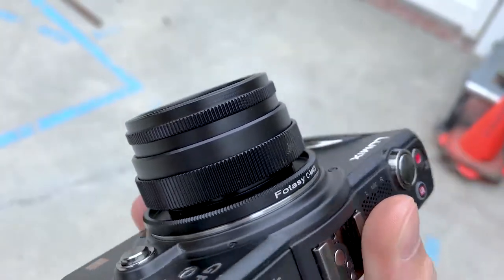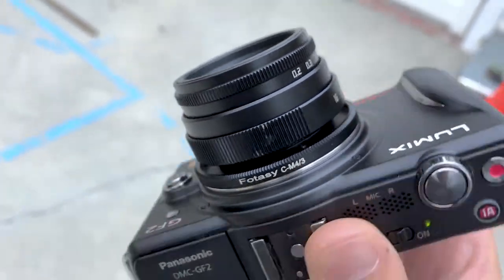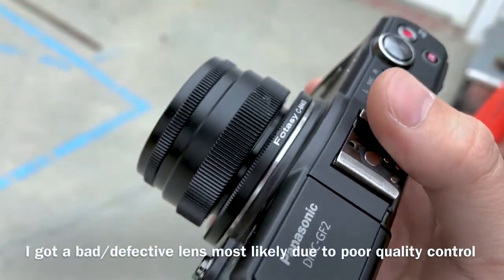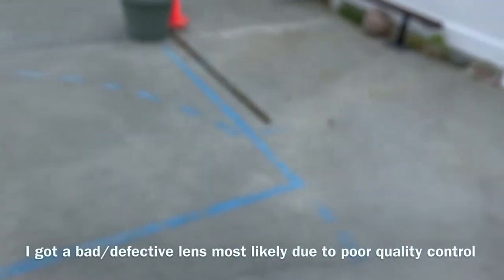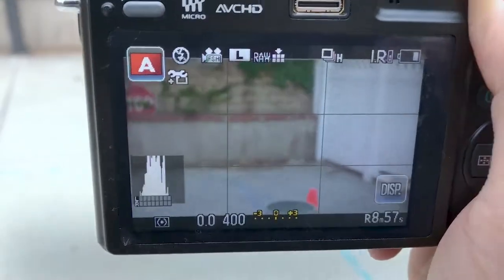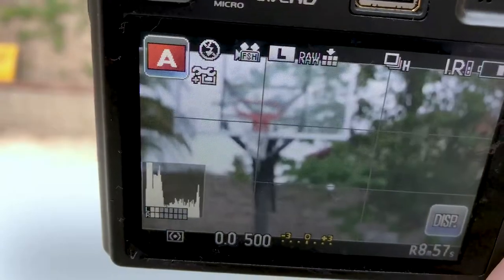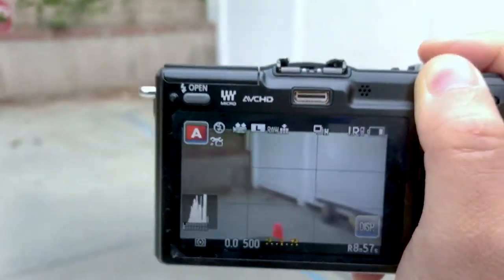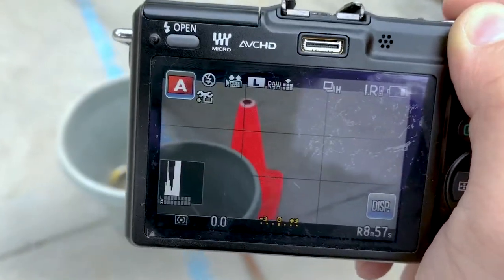This is a 25 millimeter f/1.8 lens purchased on eBay for $25. I noticed a problem with the focusing distance to infinity — I'll show you an example right now. It's set to infinity and if you look closely at the screen it is out of focus. I'm pretty sure it's a defective unit with poor quality control.